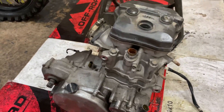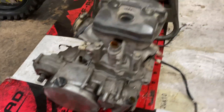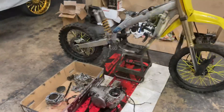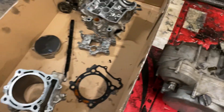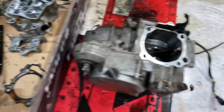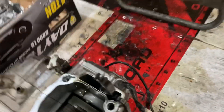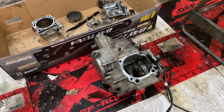So the next thing I'm gonna do is start pulling the top end off — the clutch cover, stator cover — take the stator off and everything. All right, so with the motor, I got the whole top end off: the piston, the cams. Next step is taking off the clutch cover, the stator cover, taking the stator off, and taking the clutch basket off so we can start switching it to the other bottom end.